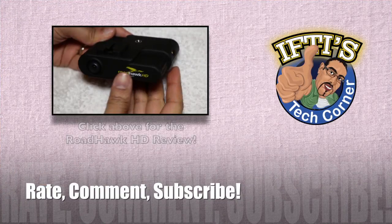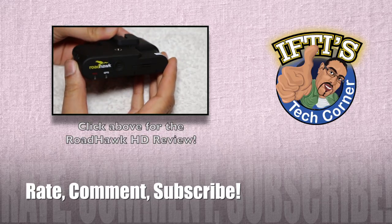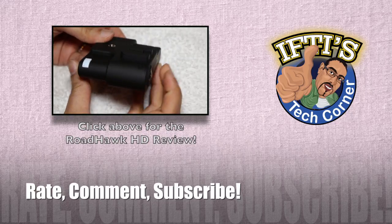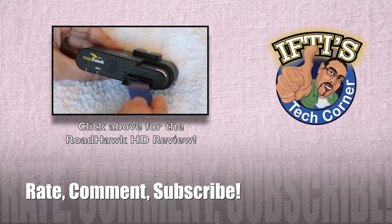Please feel free to like this video — it really does help me out. Don't forget to subscribe, as you'll automatically be entered into my 2013 monthly giveaway. Click the logo above for more details. See you soon on Ifty's Tech Corner.